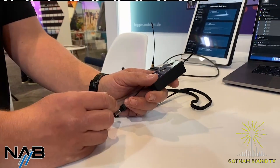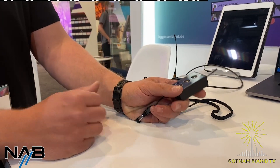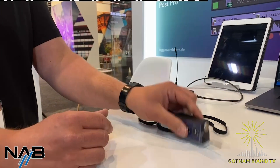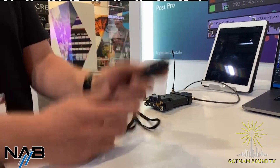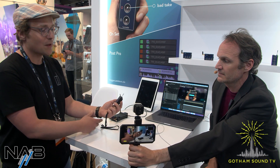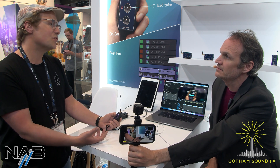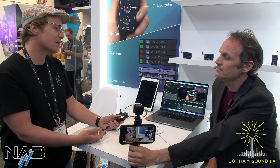Most of the audience probably knows our LockHit timecode family. It's been in the market for like 25 years — rock solid timecode, wirelessly synced via ACN, and easily set up by the press of a button. But we came out with a new feature, actually targeting a little different target group. It's the logging feature.